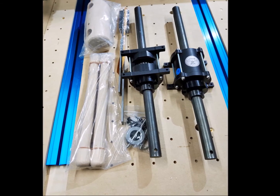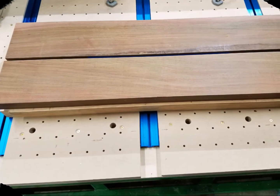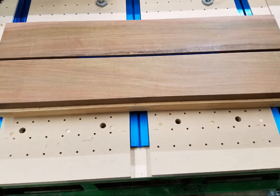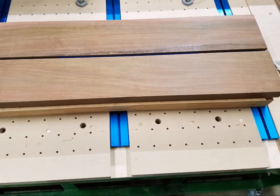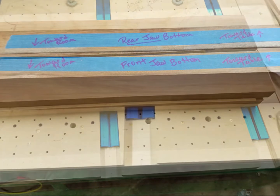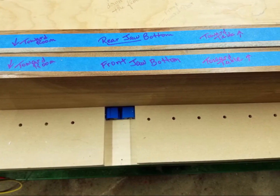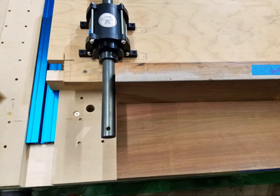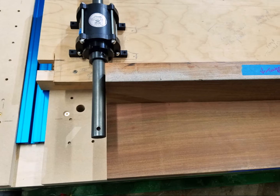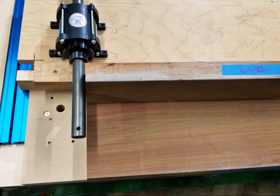We selected Ipe for the jaws of the vise. Ipe is an extremely hard wood, much harder than hard maple. It's also gorgeous when it's finished. We planed and jointed the jaws and cut them to 36 inches. We also carefully labeled the jaws for orientation, keeping in mind that they would be assembled upside down before being flipped over. Then we placed the vise housings in approximate position on the plywood with the jaws sitting in front to be sure our measurements looked correct.